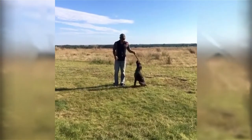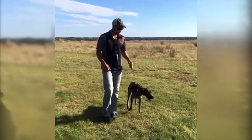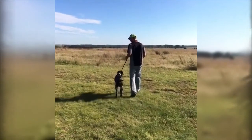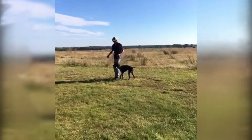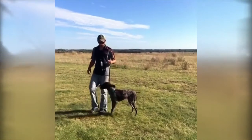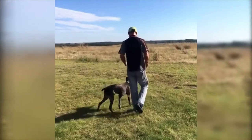You can still see Bo pawing at his muzzle a little bit. Every time he does that, Ethan slows down and stops to make sure he doesn't have the opportunity to get the lead off over his face. We're already seeing a drastic improvement — he's not fighting as bad and he's staying by Ethan's side better.